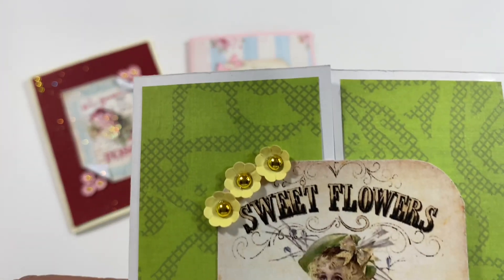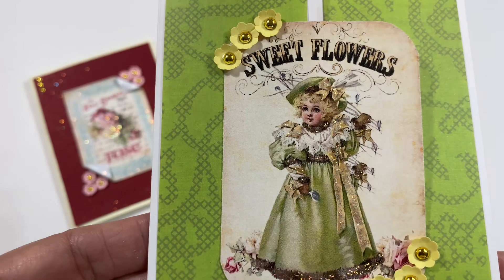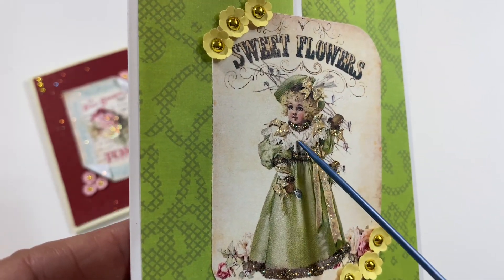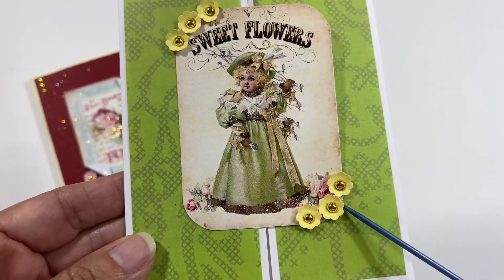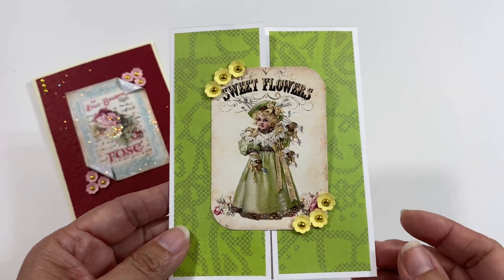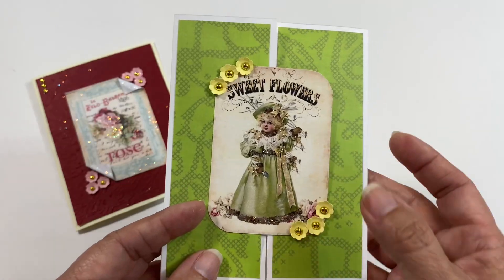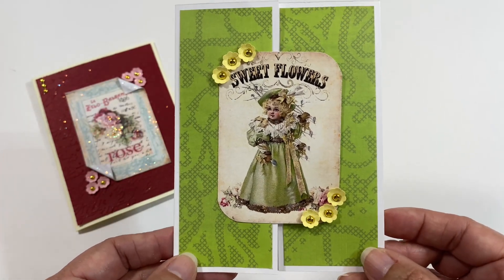Here is the last card and this one also says sweet flowers. I went in on parts of it and put in some stickles just to jazz it up. I have some flowers right here and some flowers right here. This one is actually a gatefold card so when you open it up it opens up this way. We are to leave them blank so that our partner can use them any way they see fit.